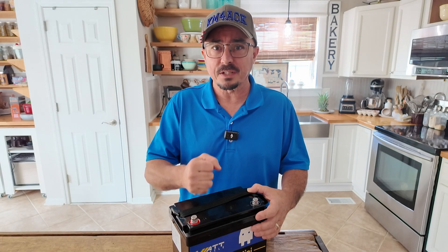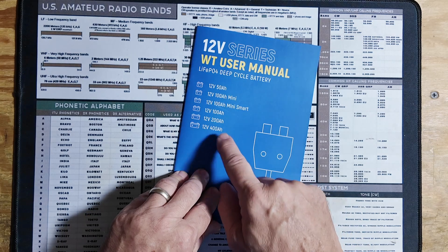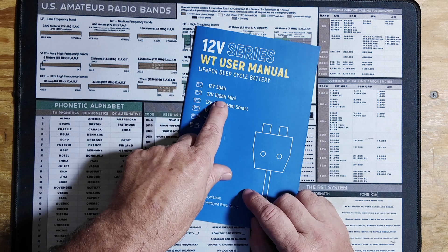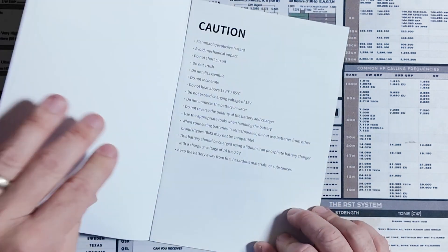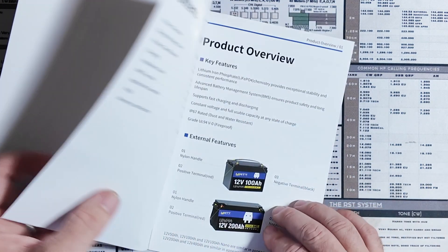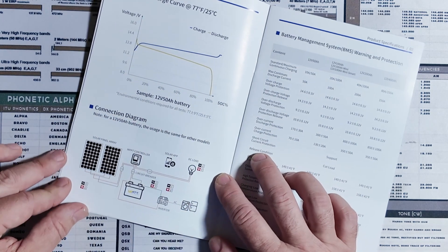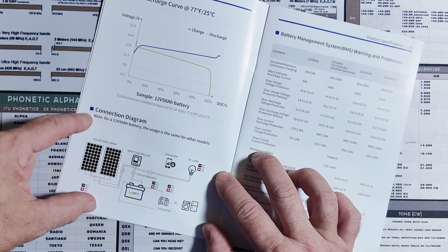Let's jump over to the bench and take a look at this. The battery comes with a pretty good user's manual covering several of their batteries. They offer these from 50 amp hour all the way up to 400 amp hour. The two I have are both the 100 amp hour minis. I did not receive the smart version, but that's okay. The manual covers precautions, features including a nylon carry handle, and information about the discharge curve and how to wire these up in a solar system.